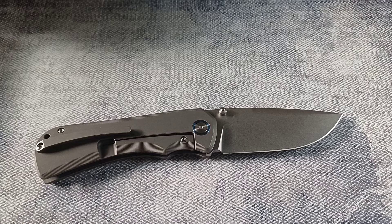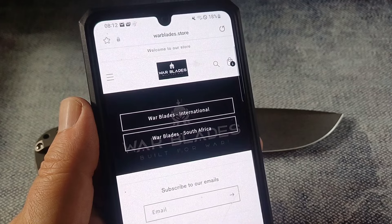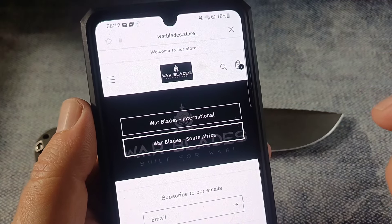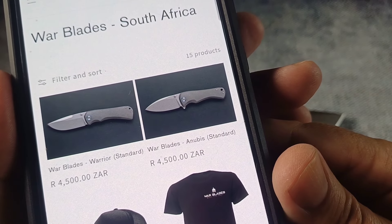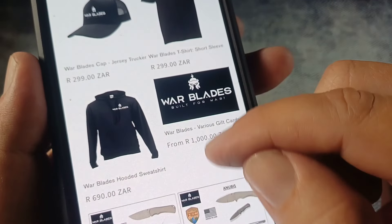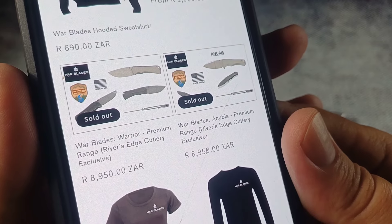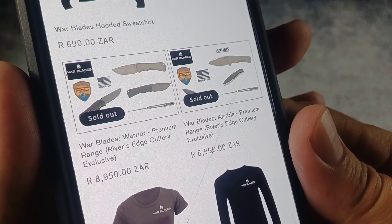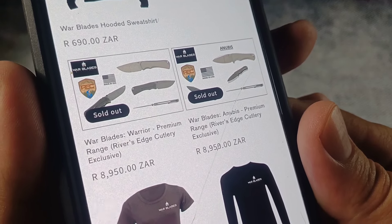Like I said, new company from South Africa. They are OEM'd or made in China — but not all of them. On the international site they show very few things, but on the South African site we see the one I have, the Warblade Warrior, and then the Warblade Anubis — a drop point, spear point, or leaf-shaped blade. I still think the Warrior is cooler. You can get some T-shirts too. Some things say sold out because they haven't started producing them yet or they're not open to the public. They are a bit more expensive — getting into more expensive territory — but still about 2000 rand less than a Sebenza. Then there's the Warblade Premium Range, a Rivers Edge Cutlery Exclusive, which will be made in America.